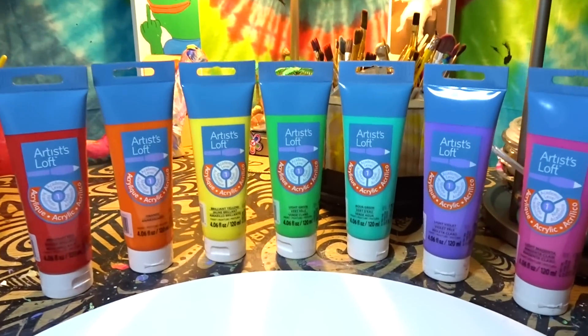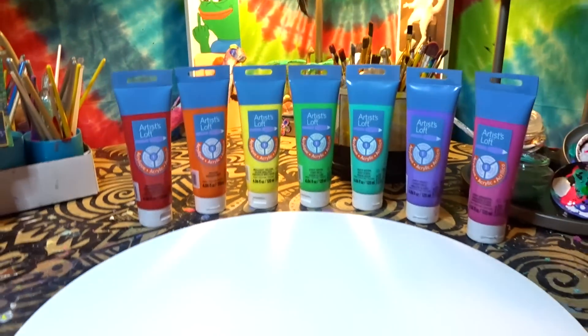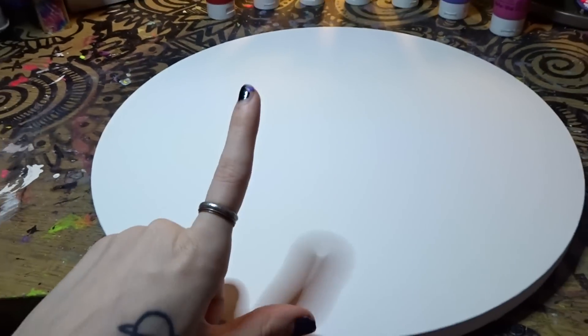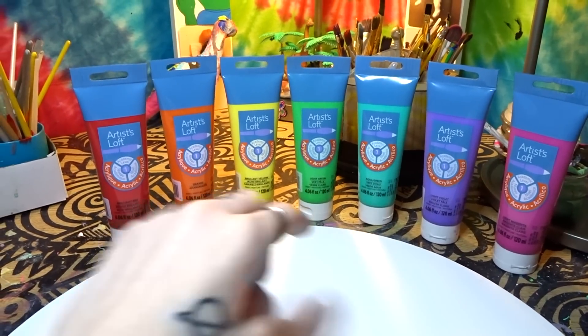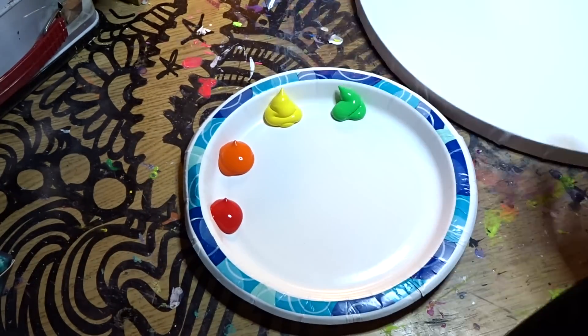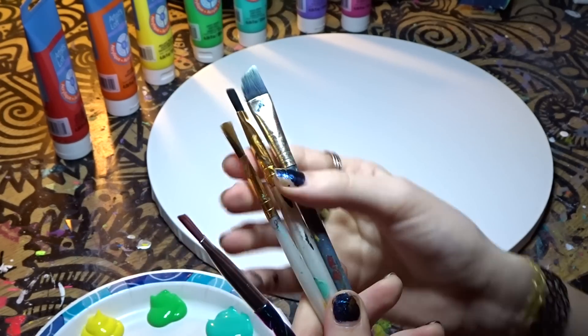I got my little canvas and I got the acrylic paint. Artist Loft is like my favorite brand of acrylic paint and it's really good for what we're gonna be doing. I also got this round canvas — you can find different shaped canvases at Hobby Lobby. For the tie-dye swirl, put your paints on a little paint palette, or if you're like me, you can use a paper plate. Use brushes that are thin at the top.